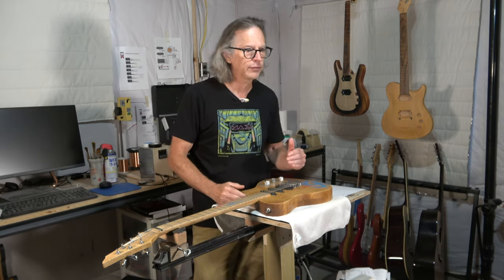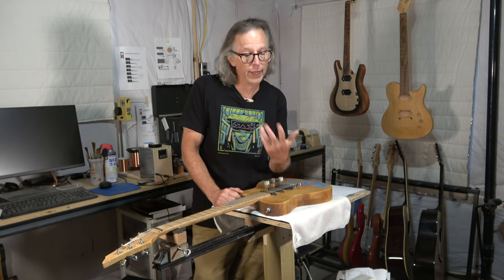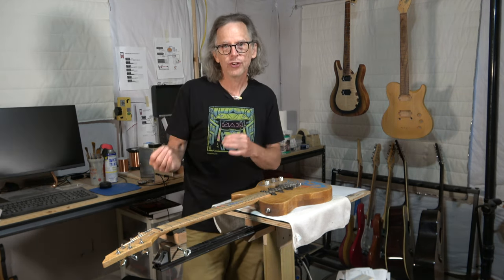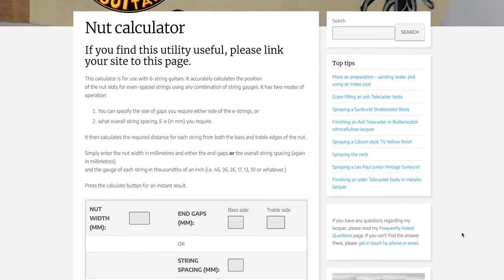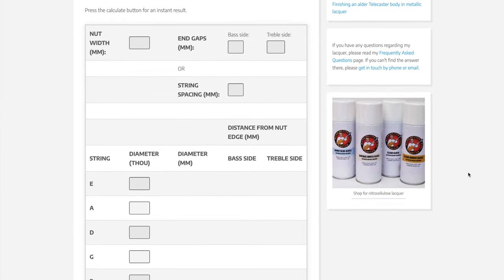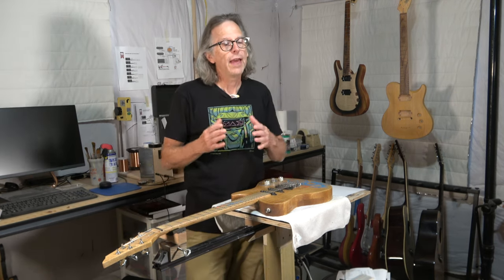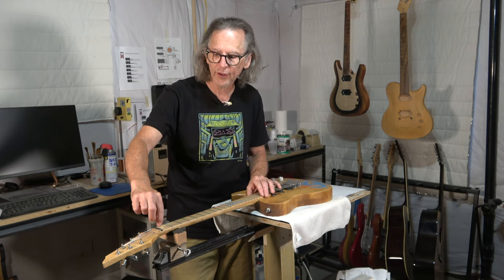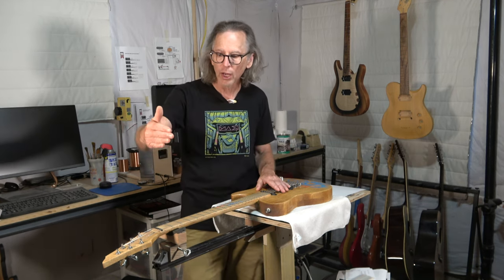There is another approach that does, however, and that is several online string spacing calculators. One that I've used and find to be quite accurate and effective is provided by the Manchester Guitar Tech website — I'll post a link to that calculator down in the description below. Basically, you input your string spread between your outer low string and outer high string, then input the diameters of each string you're going to be placing on that guitar, and it will calculate precisely where the centers of those strings should be, taking into account the diameter of each string.